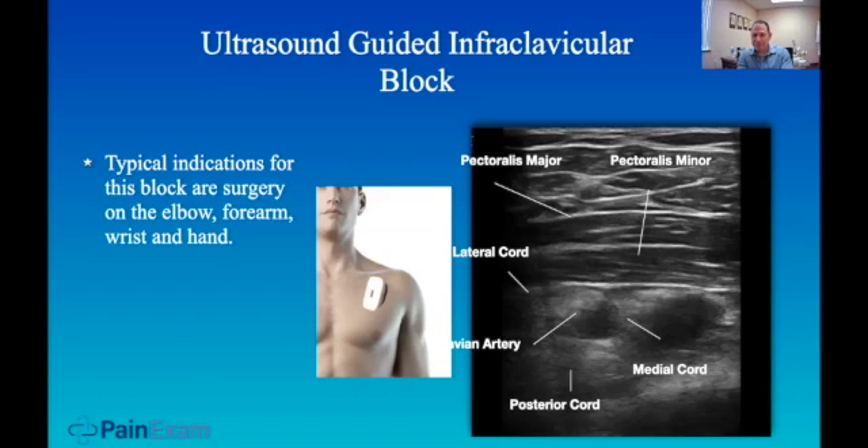The nerves we would go for would be the infraclavicular brachial plexus block because this is a region that is a great place to put a catheter. It's a very stable spot where the catheter won't move, and you can put the catheter in one location and reliably get anesthesia of all three cords of the brachial plexus. In addition, there was a very low uptake of local anesthetic in this region.